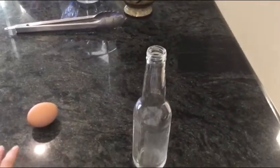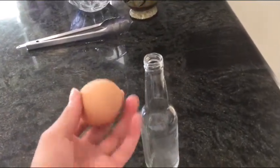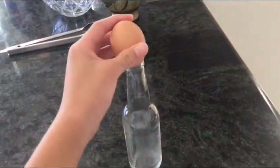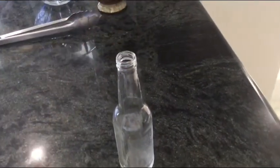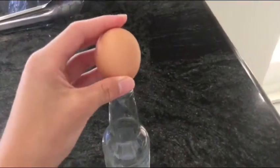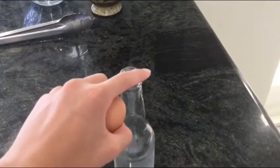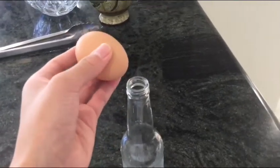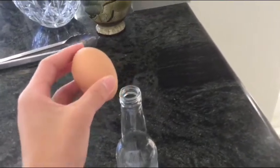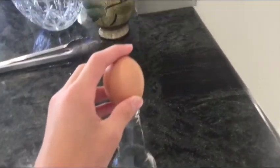That was a pretty interesting video, but today we are going to peel this hard boiled egg and then put it on top of the bottle so it can get sucked in. I'm not quite sure if this will work because the mouth of the bottle is quite small and the egg is quite large. Although this might not work, let's still try this and see what happens.